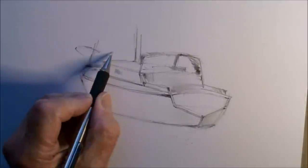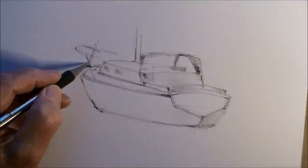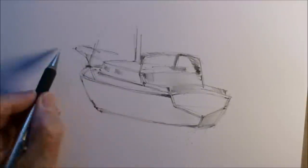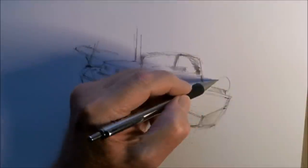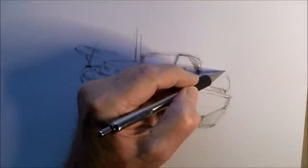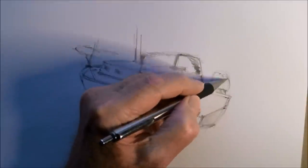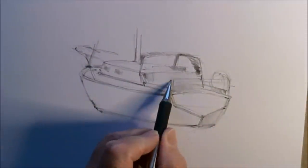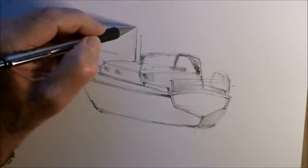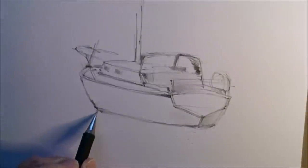I add these details after the fact. Everything else is an add-on now — a bit of the life preserver here on the back end, some of the railings. As long as that hull is in good perspective, and of course we'll position the mast in the right place.